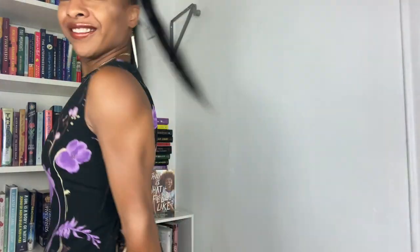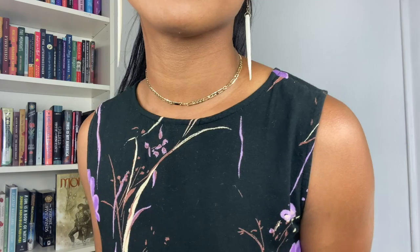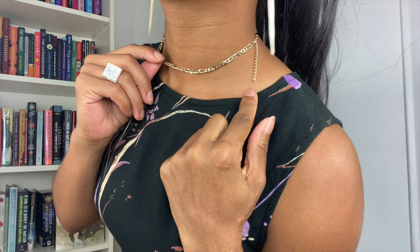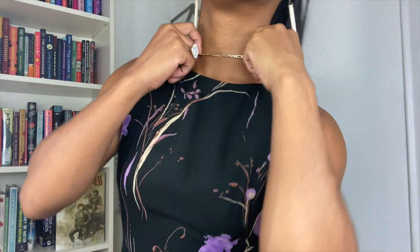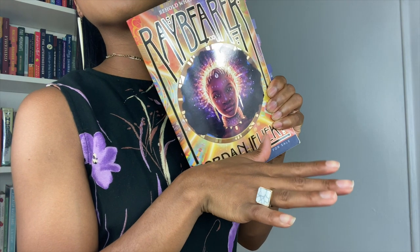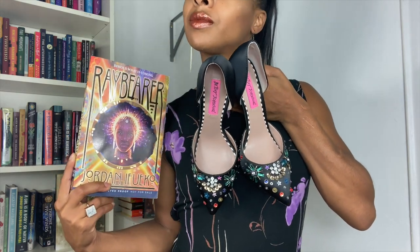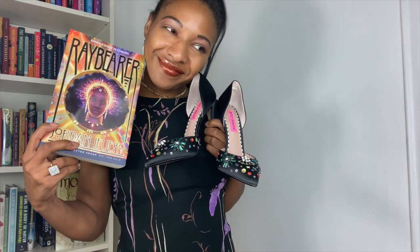Next I decided to do a cover recreation for Raybearer by Jordan Ifueko — one of the most amazing Black Girl Magic books ever. For this look I'm modeling these wonderful self-defense earrings; you can literally pull them off and stab somebody if you're being attacked. I'm also rocking the Usef chain by Ana Luisa. I love that this chain is elegant, simple, and sturdy, with a cute little diamond on the end that pulls it together so nicely. This Marvel ring reminded me of the cover so I had to put it on. The dress itself is a vintage dress passed down to me from my mother — it complements the cover so well because of the black and the purple. It isn't really my style but it reminds me so much of her, and I have beautiful memories of my mother in this dress. I paired it with the Betsy Johnson heels because the jewels mapped the vibe of the cover.